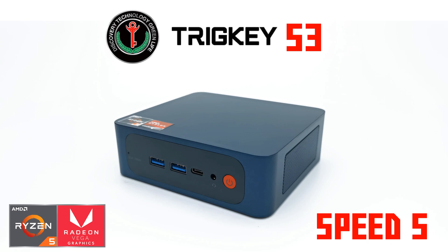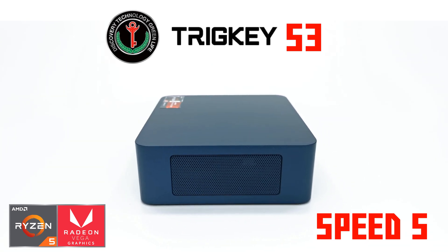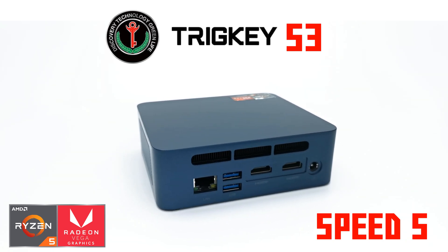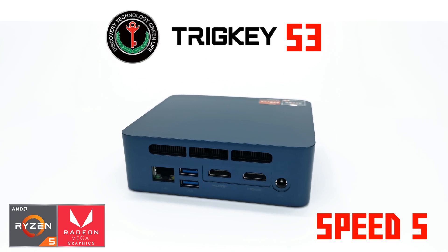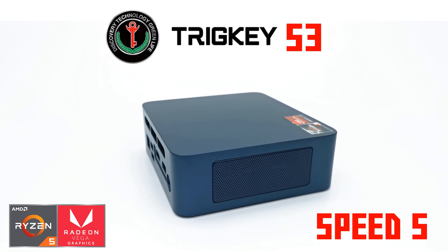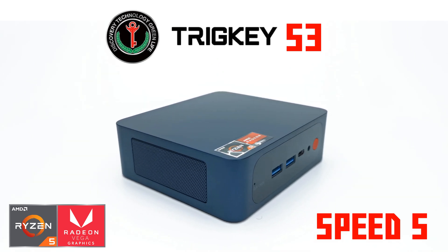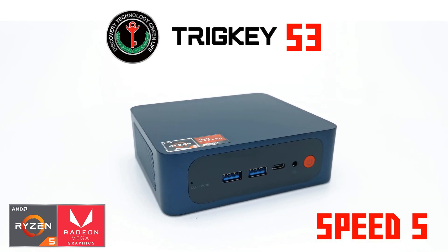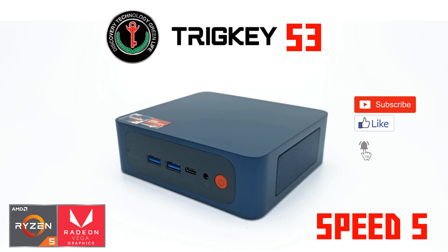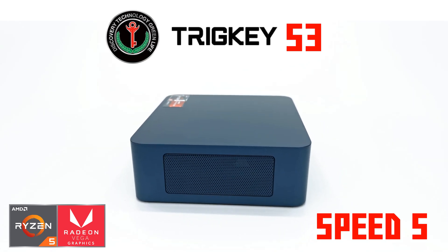That brings my review to an end. Thanks to TrigKey for sending this model for review. If you're impressed with its performance and would like to get one, there's a $100 discount coupon on the Amazon store page — see the link in the description. If you enjoyed this video give it a thumbs up, and if you're new, hit subscribe and ring the notifications bell to stay updated on new videos and giveaways.